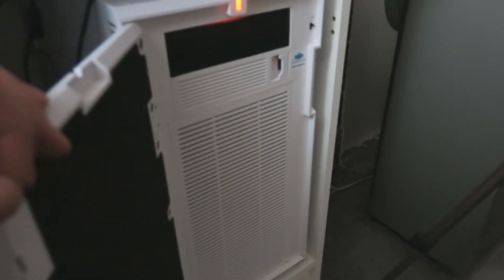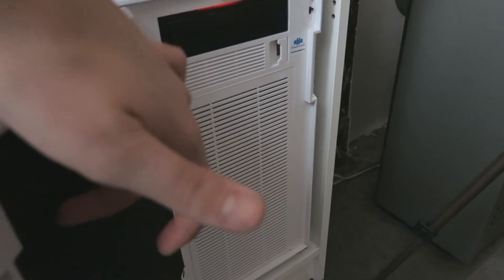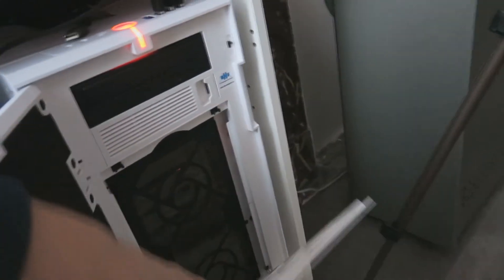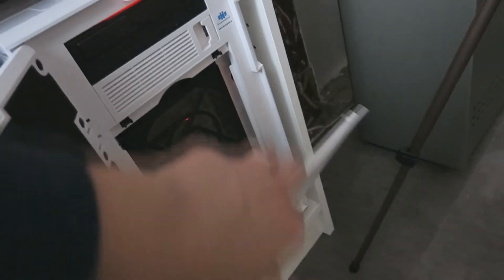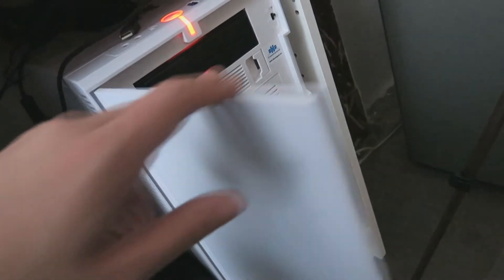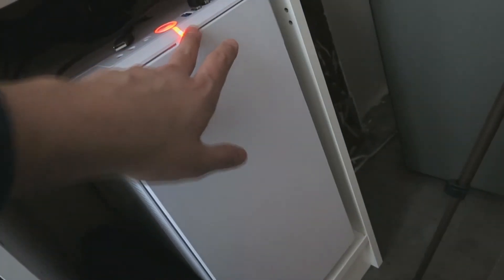Ce que j'aime vraiment bien sur cette tour c'est ici : vous avez un filtre anti-poussière, et en plus des ventilos avec filtre anti-poussière également. Ça fait à peu près six mois que j'ai cette tour et franchement je n'ai jamais eu de poussière dedans.